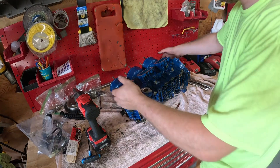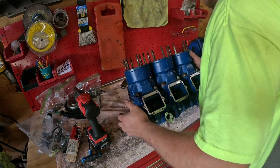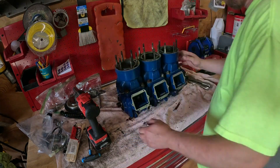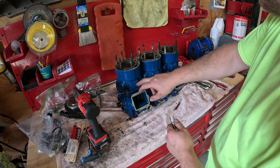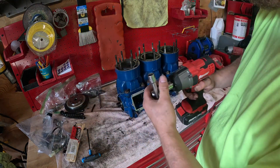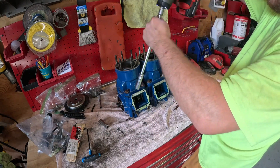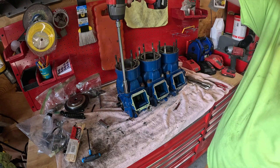Now that those studs are out, rotate your motor up - starting to get a little bit lighter each time. Set her up on your bench, get yourself a long extension. These are going to be 14 millimeter nuts for the jugs. Back them all out and we'll pull the jugs off - I'll finish getting these all off off camera and show you pulling the jugs.